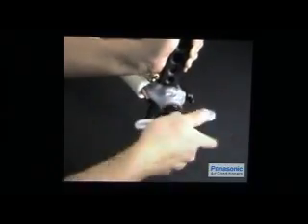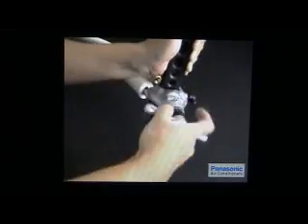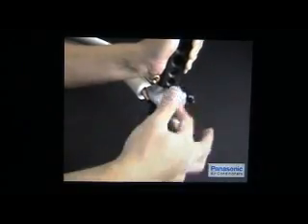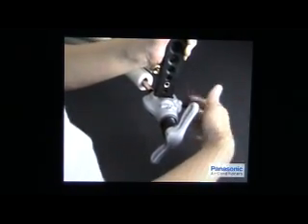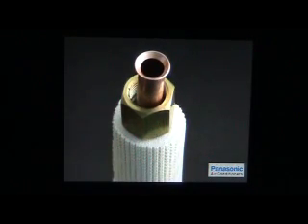Next, turn the flare handle clockwise until a click sound is heard. Then turn the flare handle counter-clockwise to its original vertical position and release the yoke from the bar by turning the clamp handle counter-clockwise. Release the copper pipe from the flaring tool and inspect the flare conditions. The union nut should sit perfectly on the flare and be irremovable from the copper pipe. The flare should have an evenly shining surface, a perfectly round shape, and no cracks.